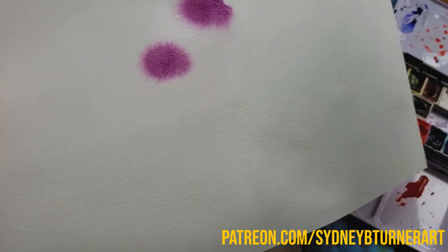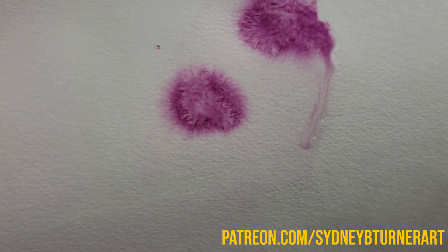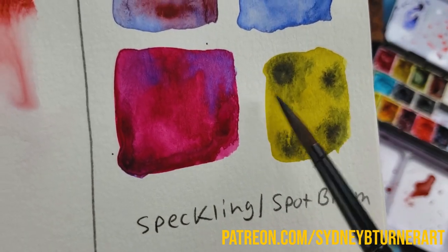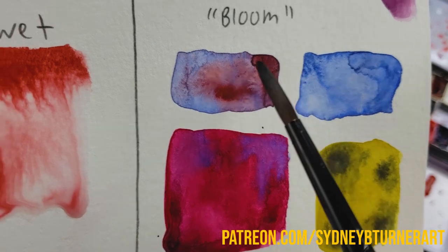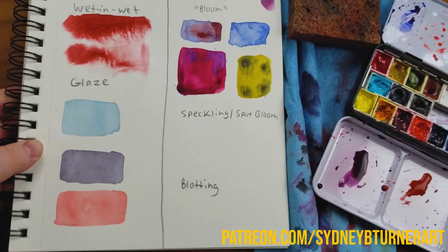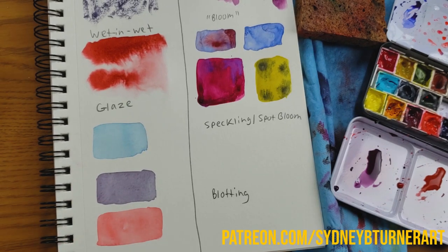I can even bloom this out more by taking some clear water and just touching the middle of it — you can see how that breaks it up even more. I have some dry examples here: black paint in yellow bloomed and made some green; this blue made beautiful edges and lighter parts with texture; this one really blended colors with gorgeous texture; and this one had brighter, more vibrant colors. Blooms can be used, but they're quite unpredictable — it's very hard to control them, but they can be extremely beautiful. That's one thing that really speaks to me about watercolor.